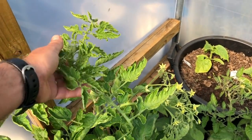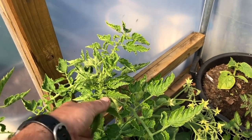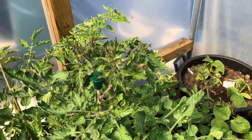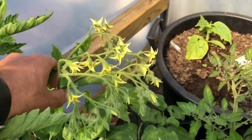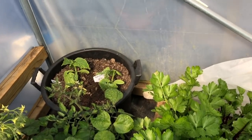Whilst the Ildi did really well in early season, they're not doing quite as well now. Yellow pear drop seems to be doing really nicely. But Ildi does have these massive bunches of cherries. And there are a few cucumbers in here too.